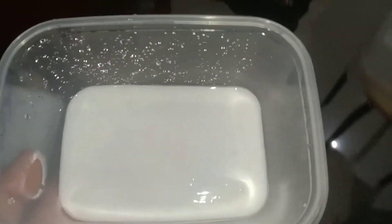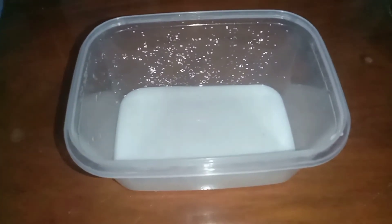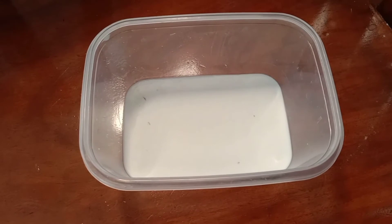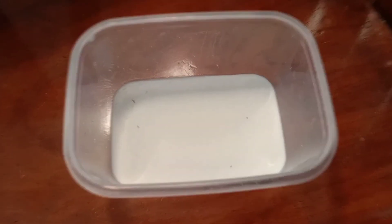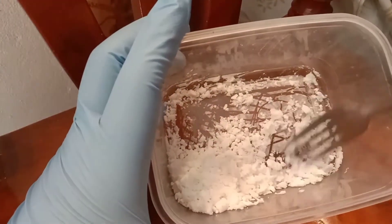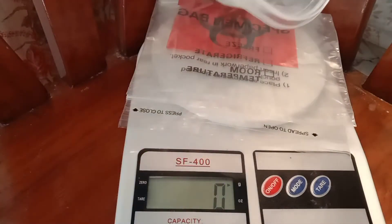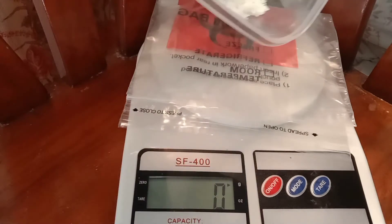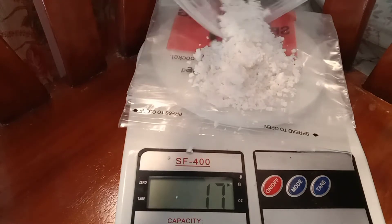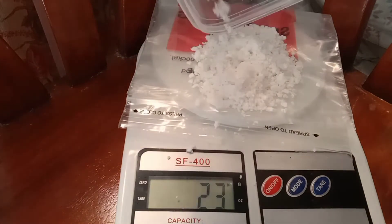This is the starch. We will now let the starch sit until it dries. Now that the starch is already dry, we are going to pulverize it and weigh it. Using the digital weighing scale, we are now going to weigh the starch that we have collected from the potato.